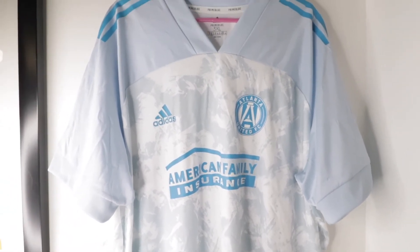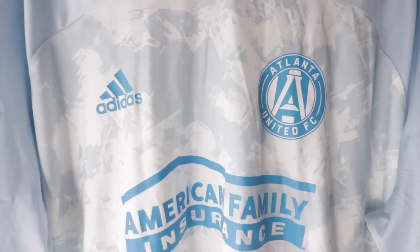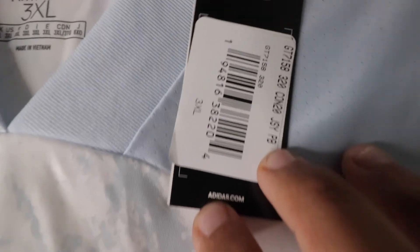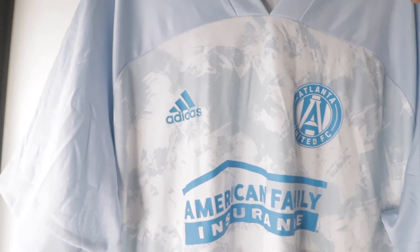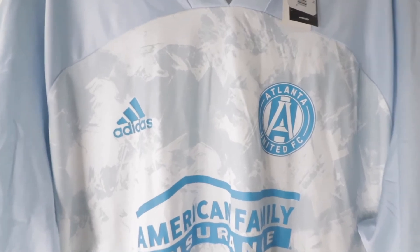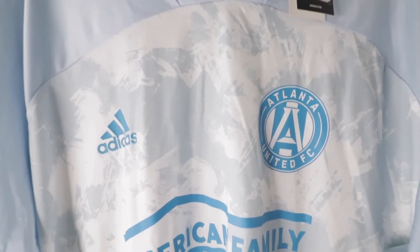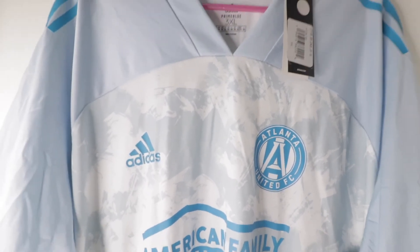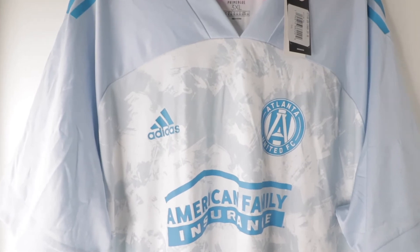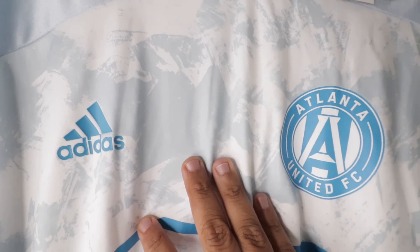If you didn't know, this jersey is made out of plastic, which is a pretty cool concept. Retail though it's $90, and I think that's a little too pricey. If a jersey is going to be all heat press, it should at least be a little bit cheaper than $90 — maybe $60 or $70 would be okay.